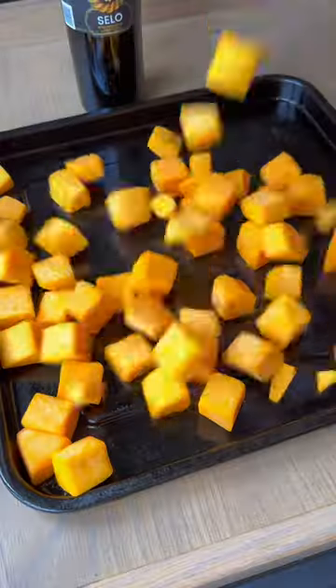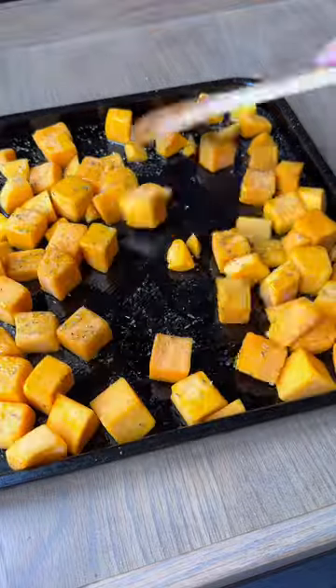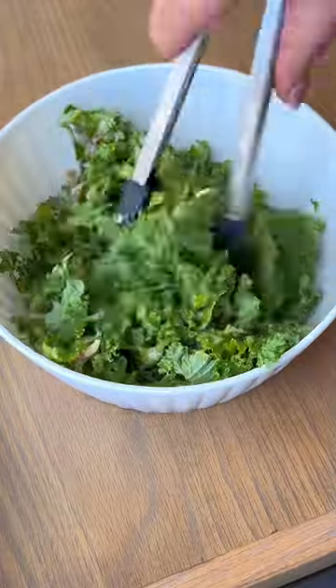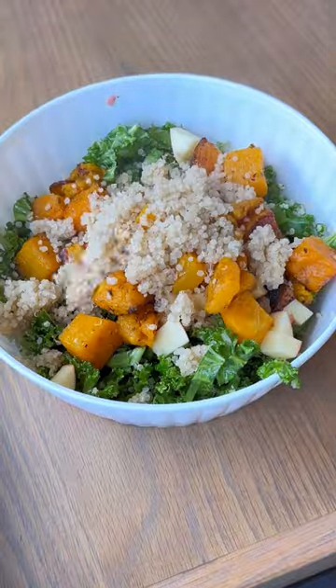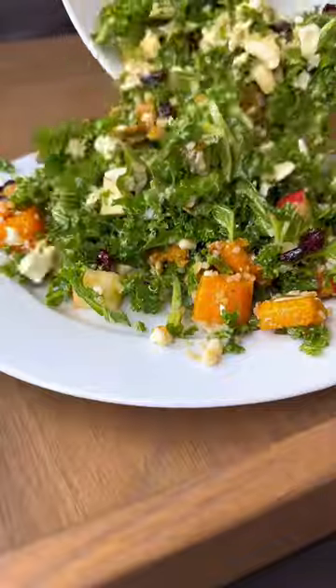The best Trader Joe's fall recipes part two. We're making a fall harvest salad with a shallot vinaigrette. Let me know in the comments if you want that dressing recipe. These ingredients aren't specific to Trader Joe's but they are all available there. I'll put all of the ingredients in the caption and make sure you follow me for some more Trader Joe's fall recipes.